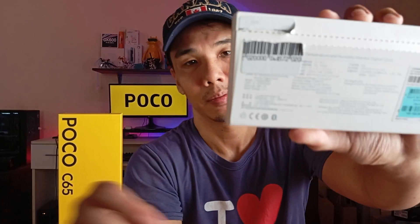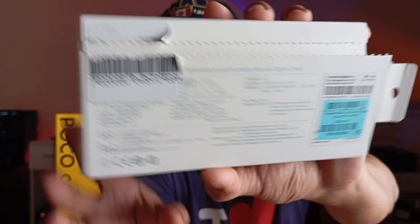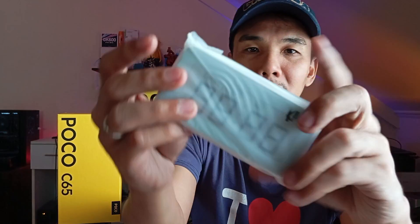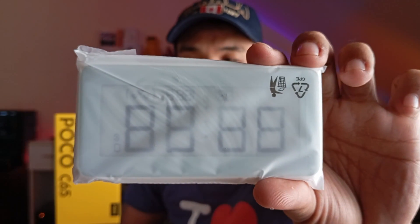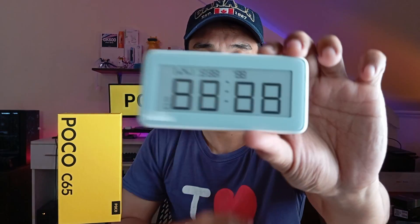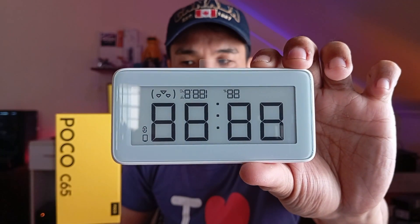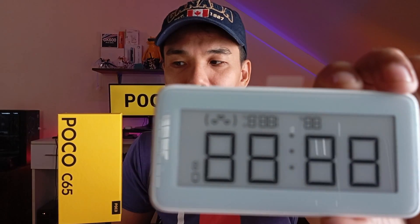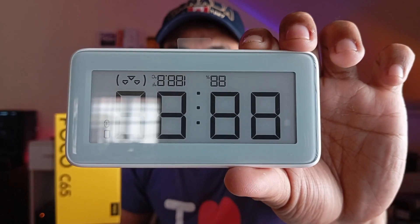So how is the 50 megapixel main sensor of the POCO C65 doing? Let me know in the comment section. It's really small — so cute! It actually reminds me of a remote control. It's even smaller than a regular TV remote or an air conditioning remote control.